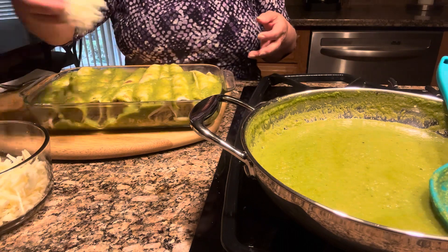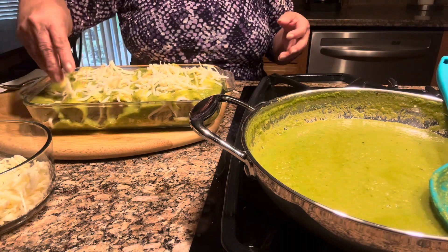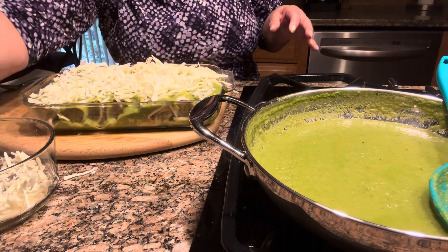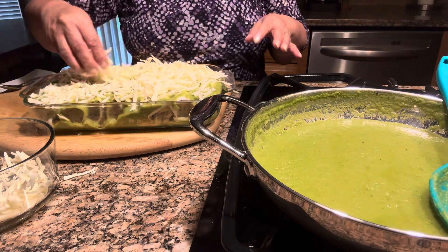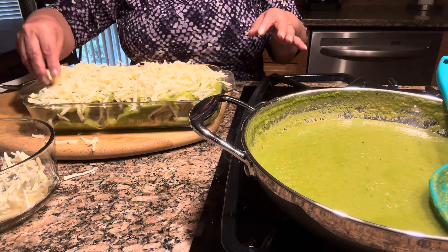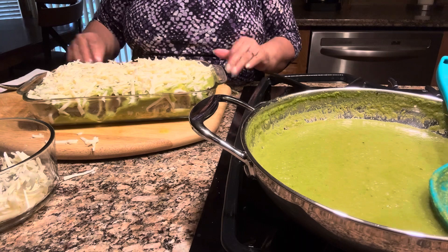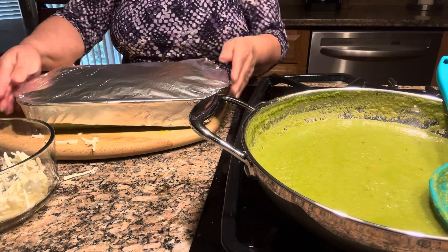Now I'm going to put cheese on top — the Monterey Jack cheese — and then some pepper jack cheese. Pepper jack has a little bit of kick, not too spicy, but it has a little kick. So there are the enchiladas. Now I'm going to cover it with aluminum foil and put them in for about half an hour to 45 minutes.